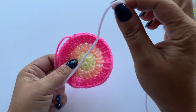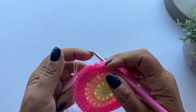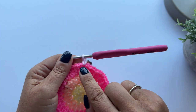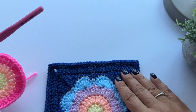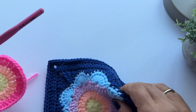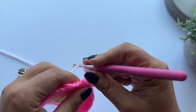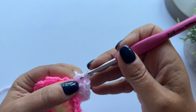For round four I've got my baby pink yarn, and it starts in the same way. I'm going to pull up a loop in any of the treble stitches and chain two - this counts as our first treble crochet. I'm now going to make seven more treble crochet into the same stitch. This is eight treble crochet stitches in the same stitch to make a petal. So one, two, three, four, five, six, seven, eight.